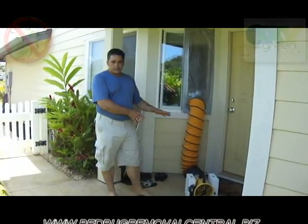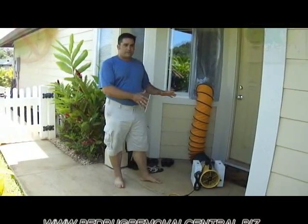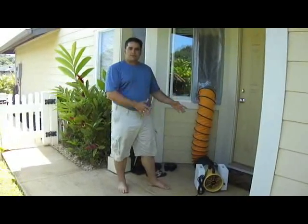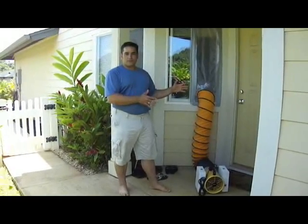We're using the smaller pressurization machine today because we're only dealing with 1,200 square feet and we don't want to move too much air through and out of the structure, which would prevent us from reaching the parts per million levels necessary for gas-based kills. We're going to turn the machines on and come back in three hours to record how everything worked.